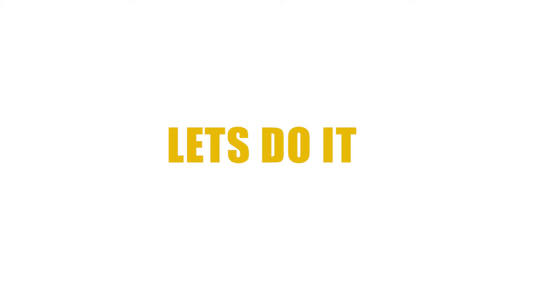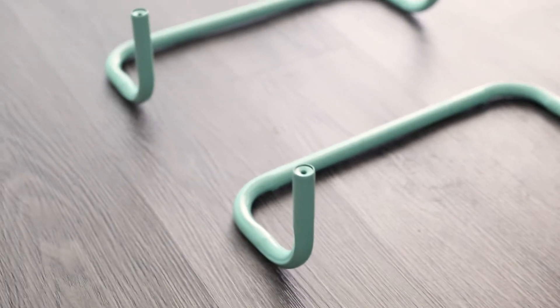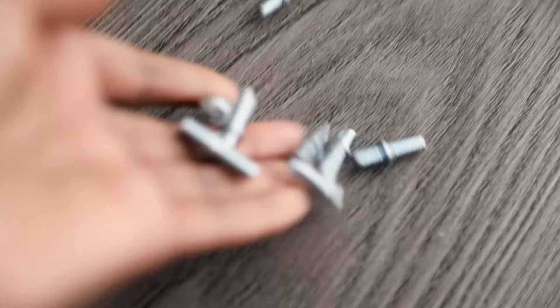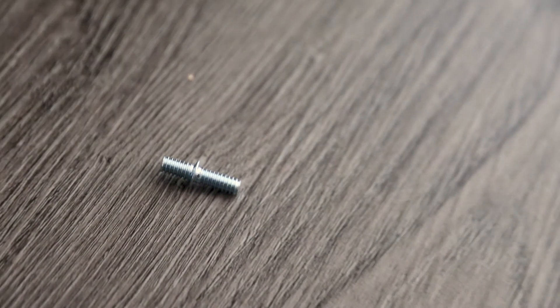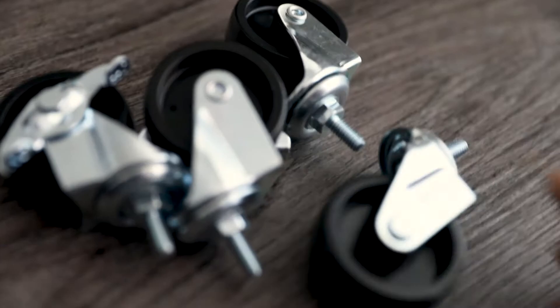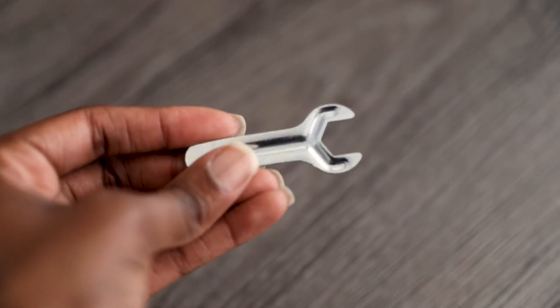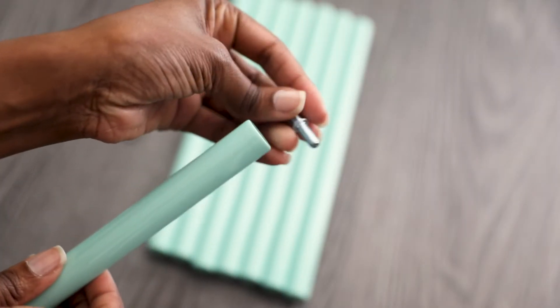I'd like to lay everything out just to get a picture of everything that I have. You need eight of these connector screws. We have four wheels — two of them have brakes on them — four knobs, a little miniature wrench, and our instructions. So let's get started.